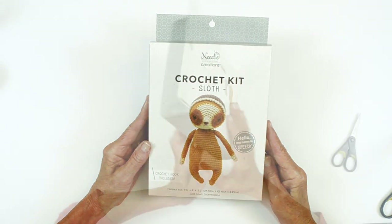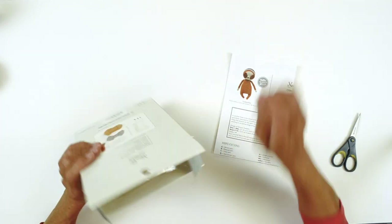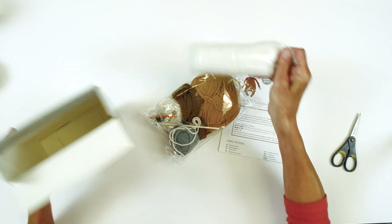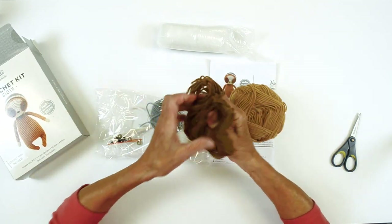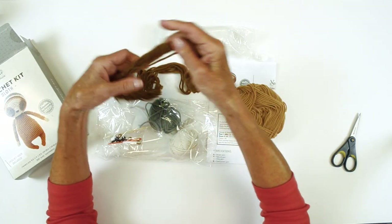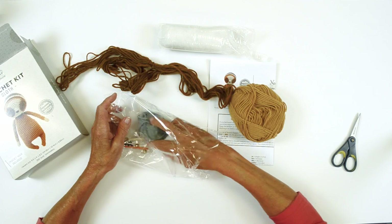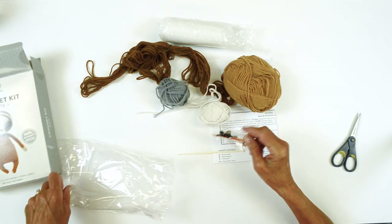Your kit is going to come with everything that you're going to need except for a pair of scissors. We have our instruction sheet, our fiber fill, and our yarns. If you take any of these out and they're not in a ball already, I suggest you roll these into a ball — it makes it much easier to work with. You have the crochet hook, eyes, nose, and needle.